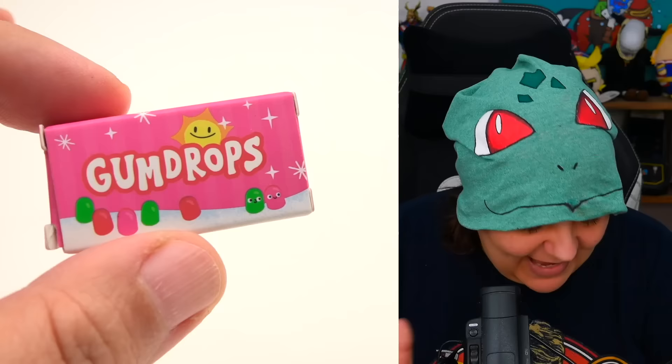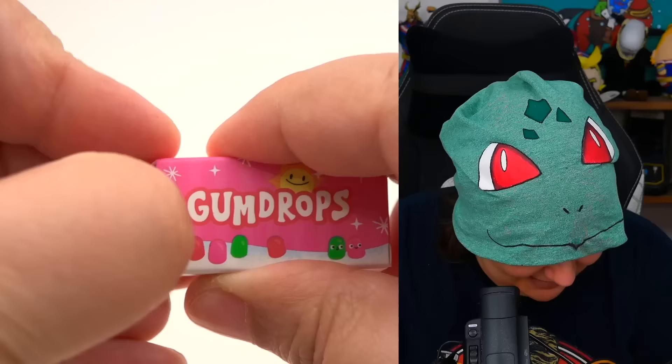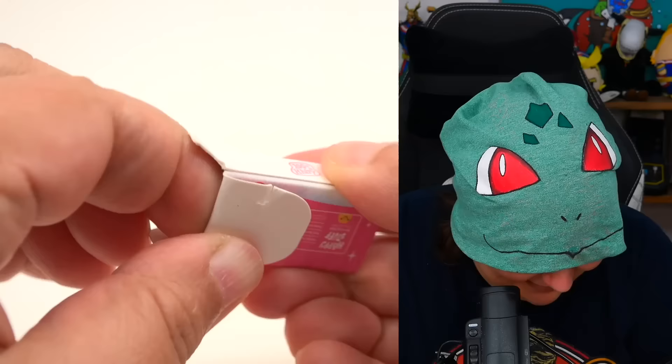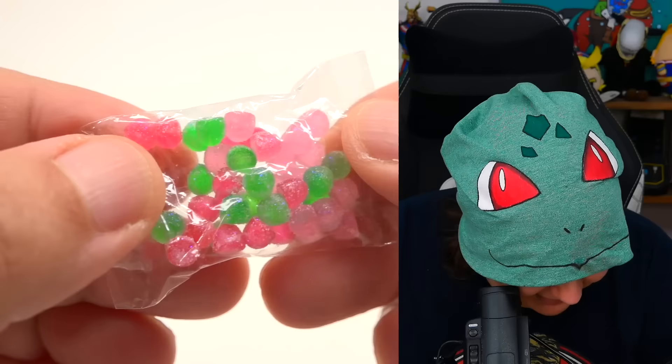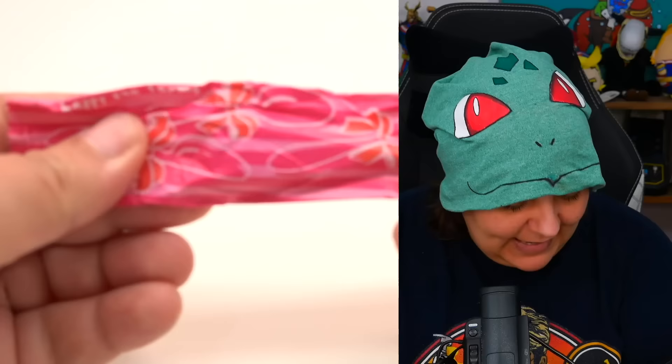Are we going to get gumdrops? Yes — we have gumdrops! Every time I see gumdrops I think of Shrek: 'Not the buttons! Not my gumdrop buttons!' Here's what they look like — they actually have tiny bits of sugar on them. This is really cool, very gummy-esque. I love this. I really wish they would have added gingerbread people, but maybe they did and we haven't seen it yet.